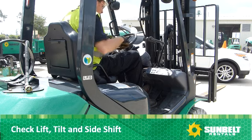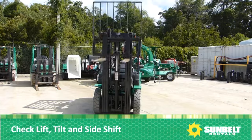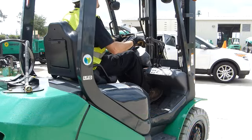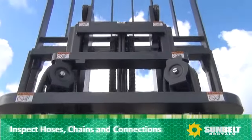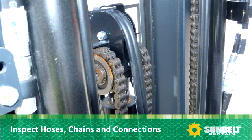Check lift, tilt, and side shift controls. Inspect hoses, chains, and connections as the mast goes up and comes down.